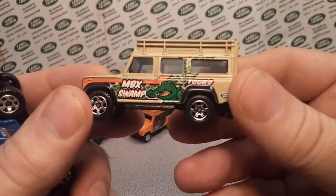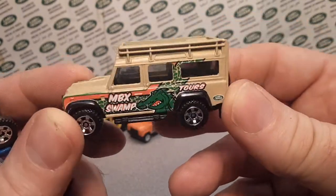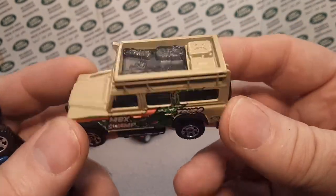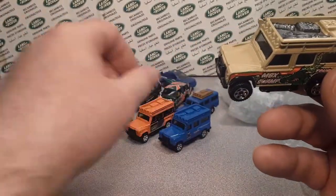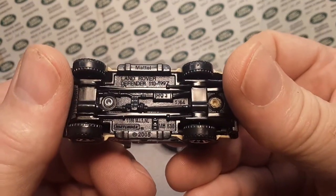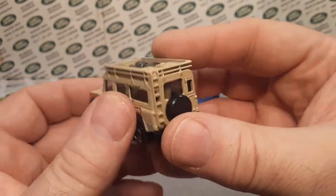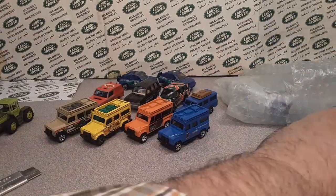Here's the second gen. This is a pretty popular one — short card, long card, and loose — the MBX Swamp. This is another second generation. I think they flooded the market with this one. It was kind of popular. It seems like that one's a lot on eBay.